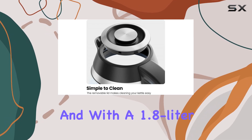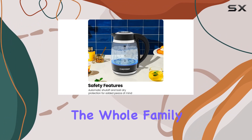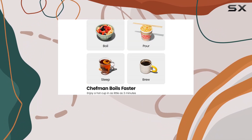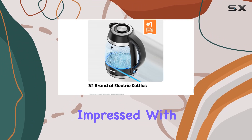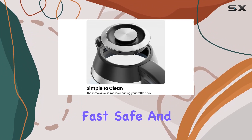Cleaning and filling couldn't be easier either, thanks to the lift outlet. With a 1.8-liter capacity, you can make enough hot water for the whole family in one go. The borosilicate glass and stainless steel accents give it a modern, sophisticated look that will elevate any kitchen. Overall, I'm seriously impressed — it's fast, safe, and stylish, everything you could want in a kettle and more.